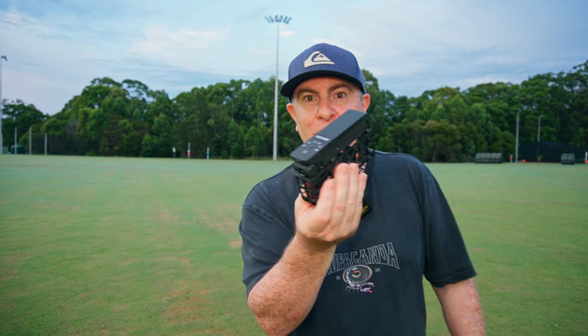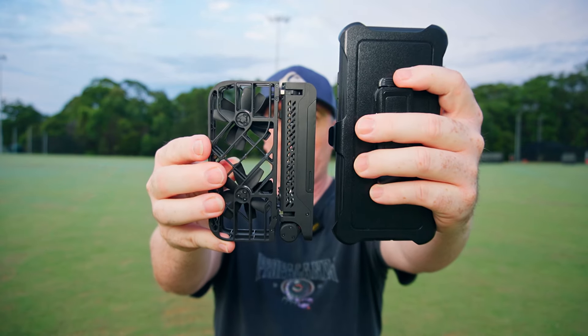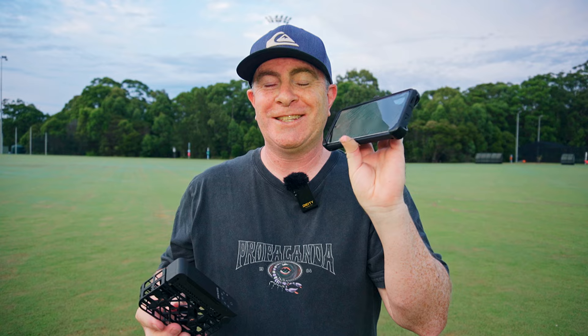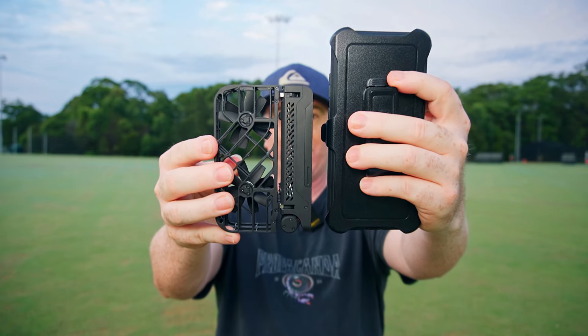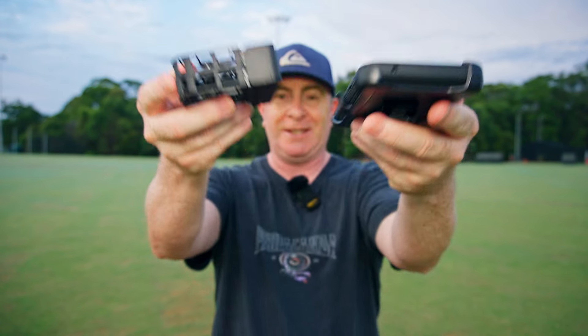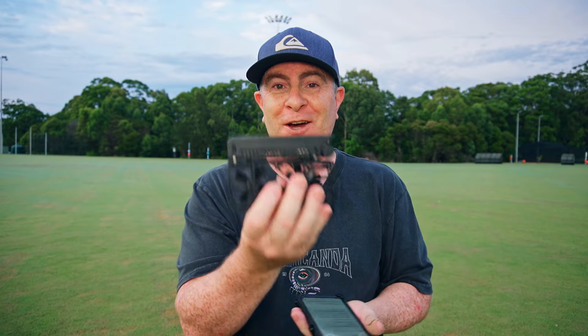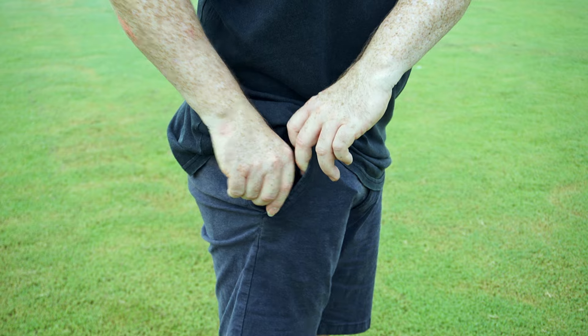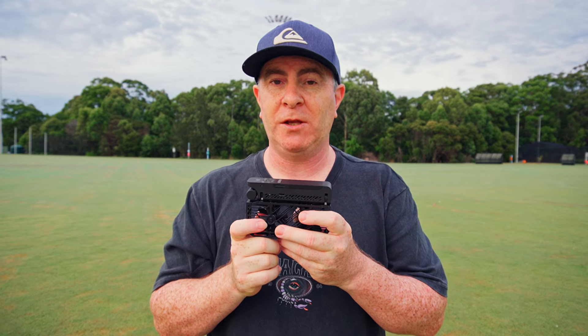Right now, let's take a closer look and see what it can do. The first thing you'll notice about the Hoverair X1 is its size — it takes up less space than my phone. This is a Samsung Galaxy S20 Ultra in an OtterBox case, and the Hoverair is actually shorter than my phone and about twice the thickness. It also weighs less than my phone — just 125 grams — and it fits in your pocket. If you want to learn more about the Hoverair X1, there are links in the video description.